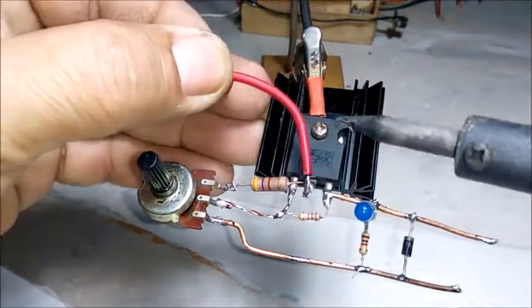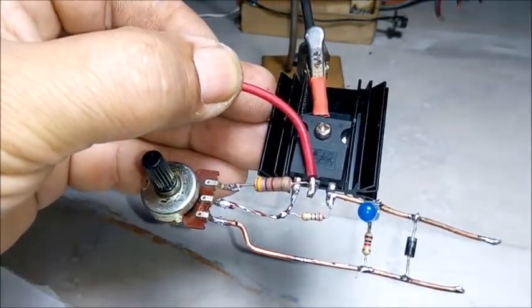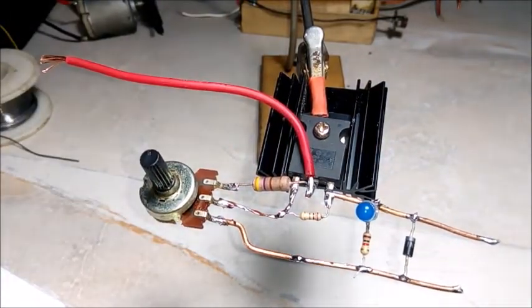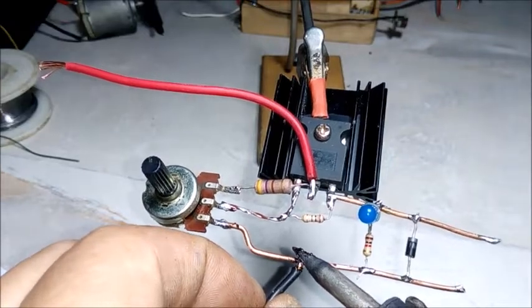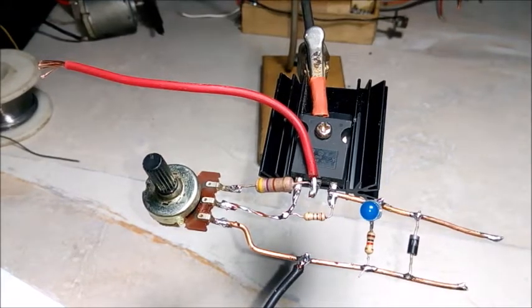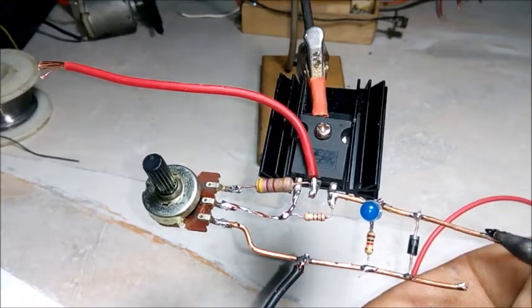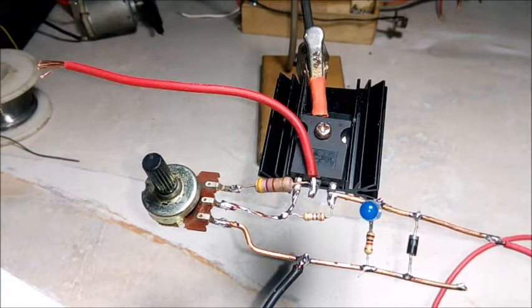Devremizin artı beslemesi MOSFET'imizin orta ayağından, yani Drain ayağından. Eksi beslemeyi de bu kısımdan vereceğiz. Çıkışlarımız da burası: artı çıkışımız ve eksi çıkışımız. (The positive supply of our circuit comes from the middle pin of our MOSFET, which is the Drain pin. We will also provide the negative supply from this section. Our outputs are here: positive output and negative output.)